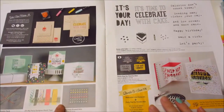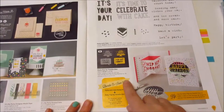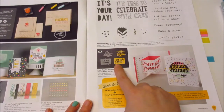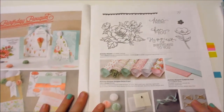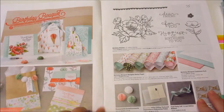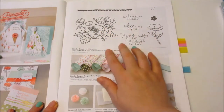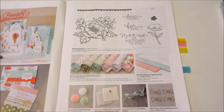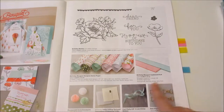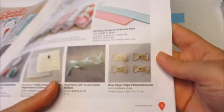This suite carries on — you've got washi tape, thick baker's twine, enamel dots. There's another Bundle and Save here which has two dies that coordinate with the stamp set. This is the Birthday Bouquet suite, and again you've got things like your stamp set, designer series papers, coordinating cardstock, ribbons, honeycomb embellishments, ribbon, embossing folders, paper clips, and little bow paper clips. Aren't they cute?